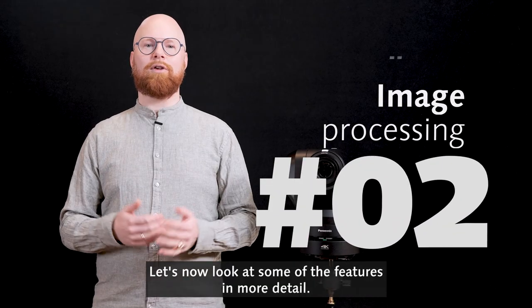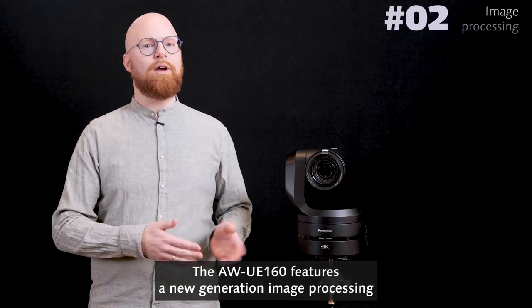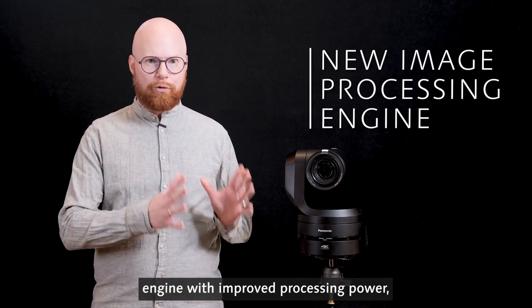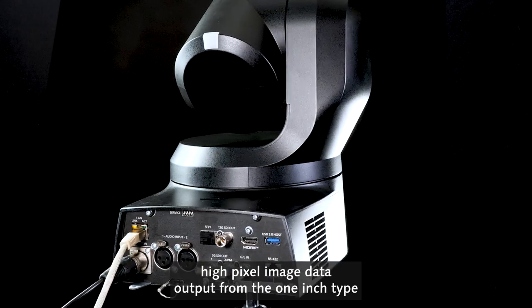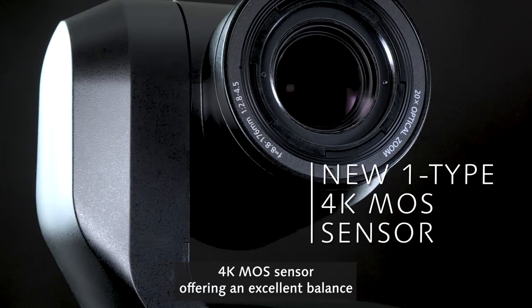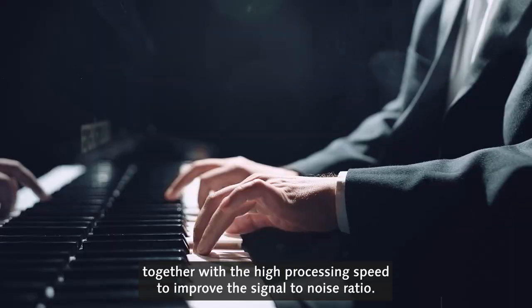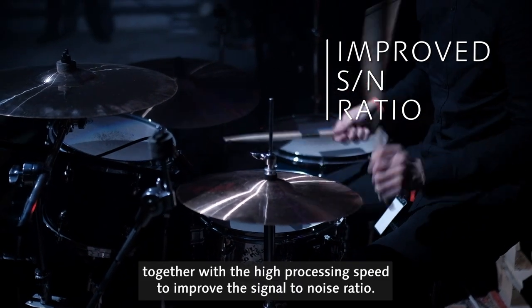Let's now look at some of the features in more detail. The UE160 features a new generation image processing engine with improved processing power, high pixel image data output from the 1-inch type 4K MOS sensor offering an excellent balance between depth of field, image quality and high sensitivity, together with the high processing speed to improve the signal-to-noise ratio.